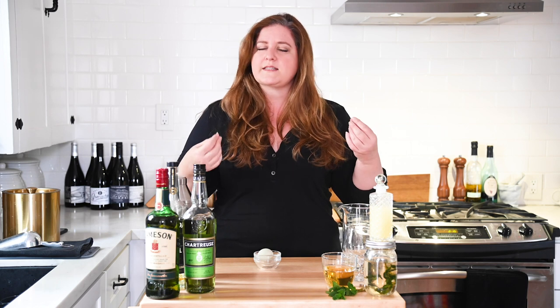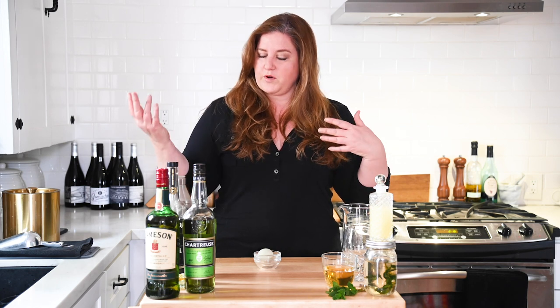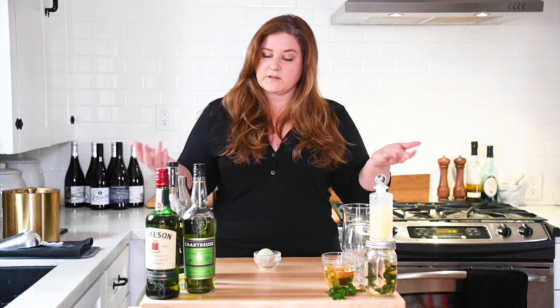The biggest challenge is actually just cracking the egg and not getting any shell in there. What the egg white does is smooth and balance all of these flavors, and it gives a really silky mouthfeel to the drink. Yes, it's raw egg, but we're putting so much alcohol in here. If you let your drink sit for like 10 seconds with the egg, it's going to kill anything in there — you're going to be fine. Unless you're allergic, don't do this.